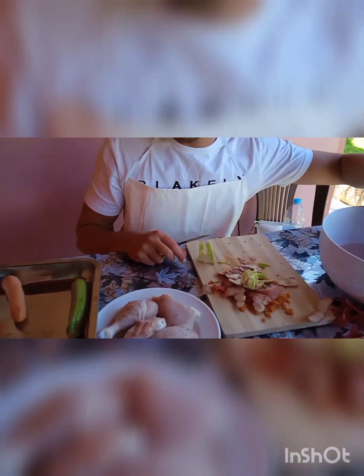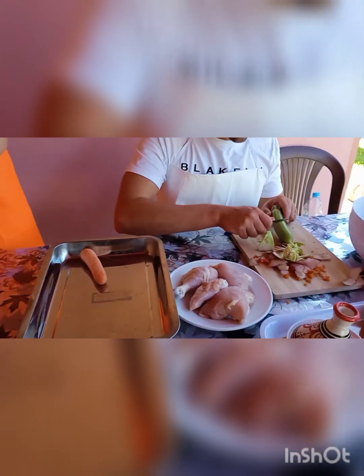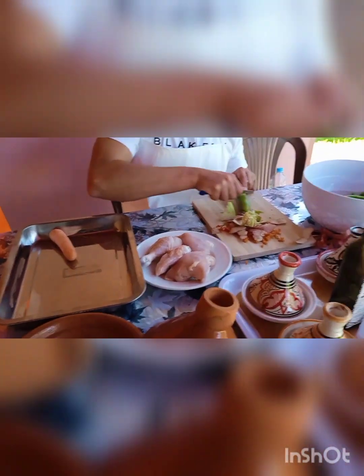Put it in the bowl. Do you eat garlic? Yeah, I love it. Take just the skin, just like this? Yes.